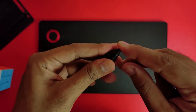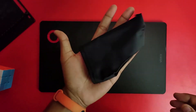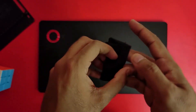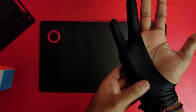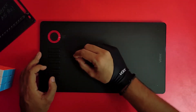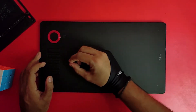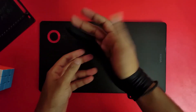The next accessory is the glove. You can wear it and the glove fabric is a good stretchable fabric with great quality. If you are sweating in your hands and you wear it, you will get a good glide so you can easily draw.